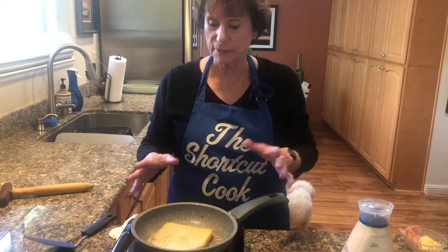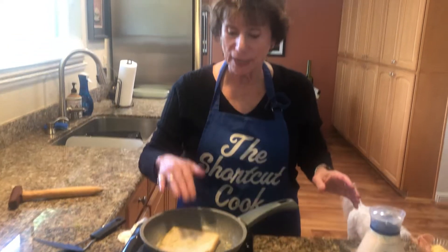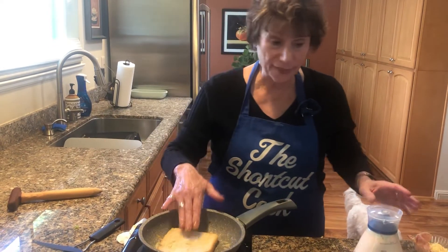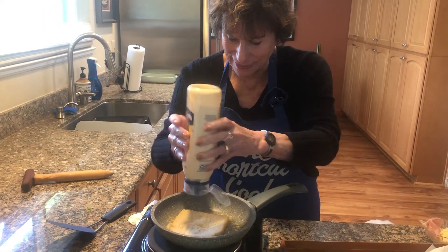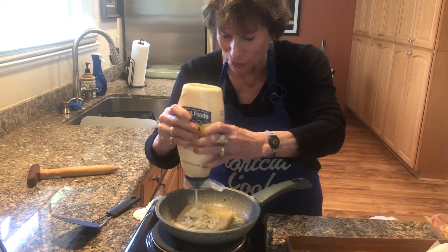We're going to start off with a small fry pan and dissolve in one tablespoon of butter. I used a low carb bread for this — there's a reason. Lay that down, and then get a little mayonnaise on it. It gives a little bit of richness.